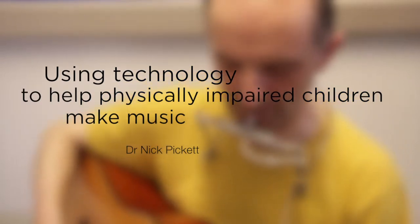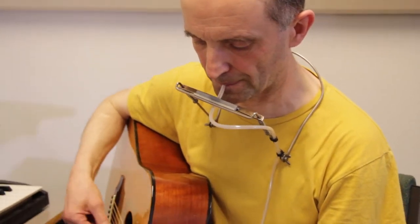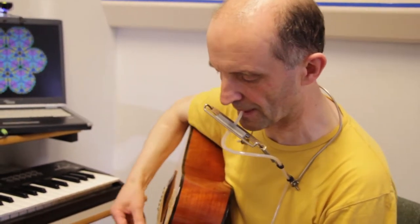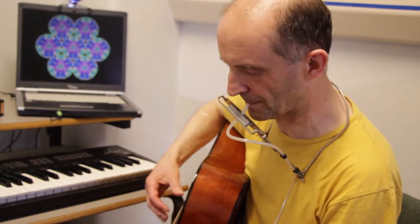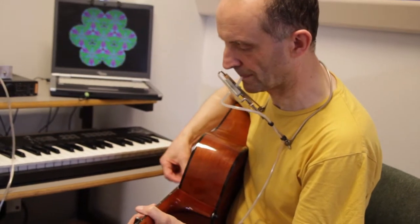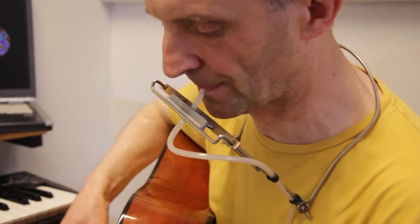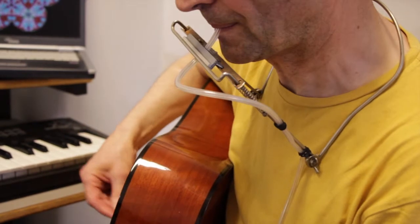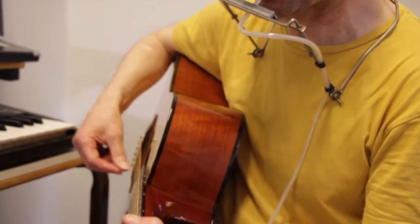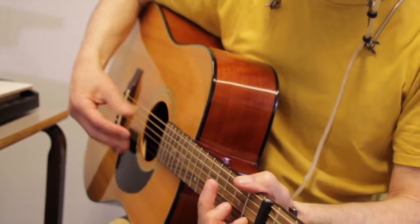For the past 20 years, Dr. Nick Pickett has been a music specialist at Great Ormond Street Children's Hospital in London. He works with profoundly ill children, using music to encourage social interaction, enjoyment and faster recovery. Nick specialises in using computer technology to allow physically impaired children to make music, even if they can't use their hands. He works with children with a variety of physical and neurological issues, ranging in age from 3 weeks to 16 years old. Some of these children spend years in hospital. In this video, Nick explains how he uses technology to improve the health, development and social lives of sick and disabled young people, particularly those who spend much of their early lives in hospital.